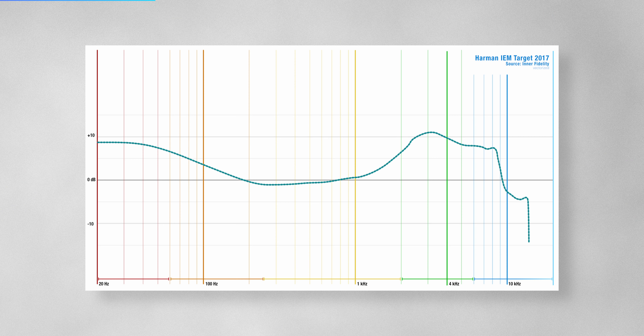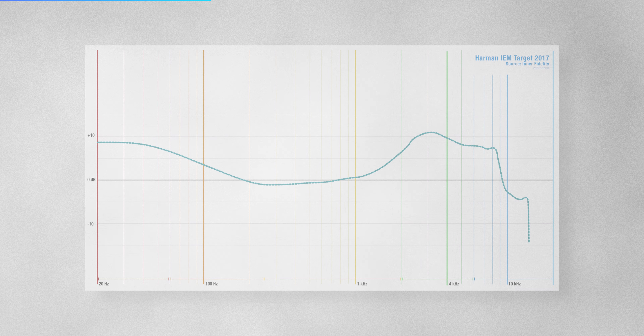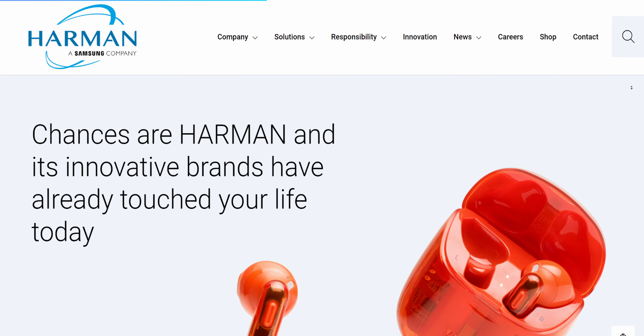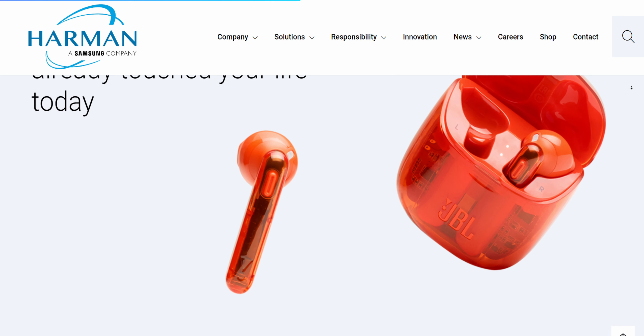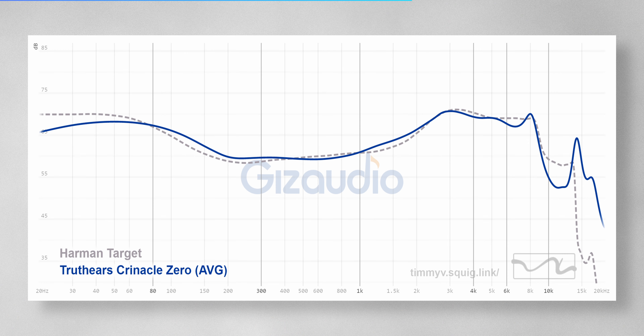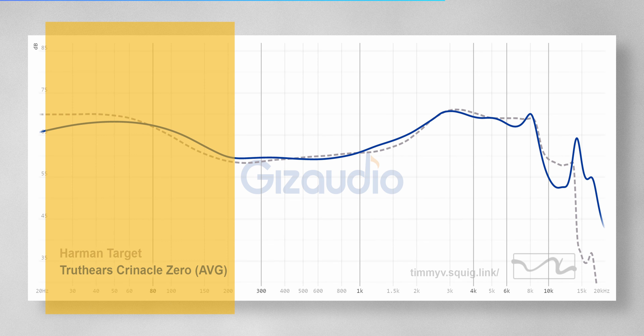Now let's talk about the sound profile and sound signature. This IEM is tuned following the Harman in-ear target — a guideline developed by Harman related to audio frequency response that the majority of the audience can enjoy. The basic profile is that there is a good amount of bass and a good amount of upper mids.